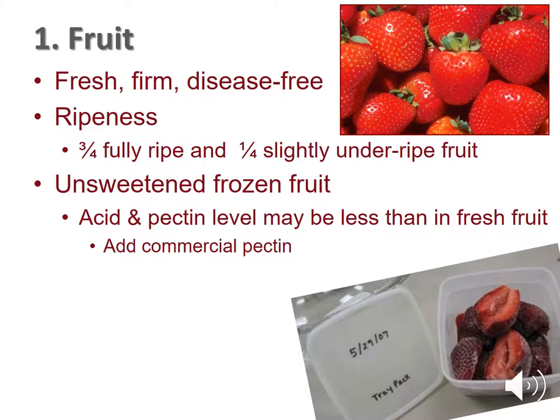If using fresh fruit, select firm, disease-free fruit. For best flavor and gelling, three quarters of the fruit should be fully ripe and one quarter slightly under-ripe but not green. If using unsweetened frozen fruit, the acid and pectin level may be less than in fresh fruit, so add commercial pectin so that the product gels.